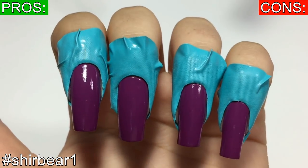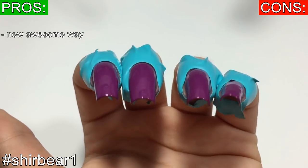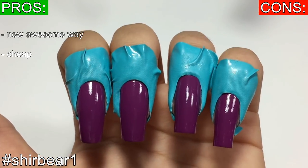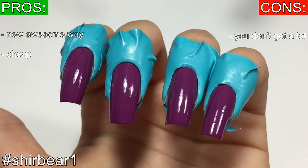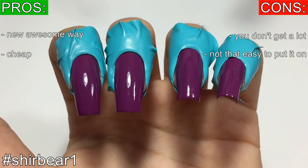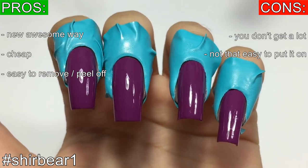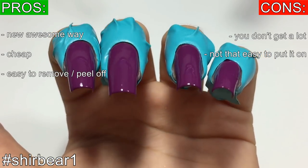My thoughts about this product is that it's a new awesome way to replace liquid latex or tape or whatever, and it doesn't really cost that much, but you only get 10 of these so that's not a lot. It's not super easy to put on, but it's super easy to peel off, and I'd rather use liquid latex but I really did like these.